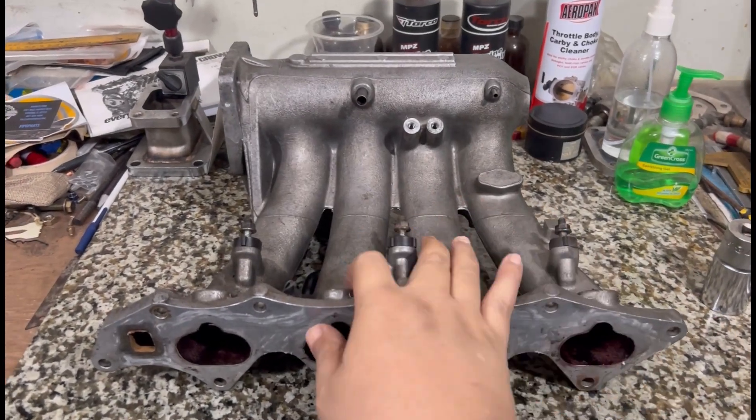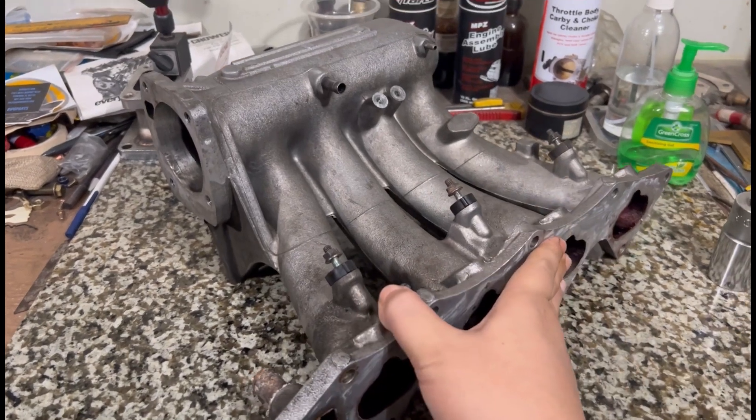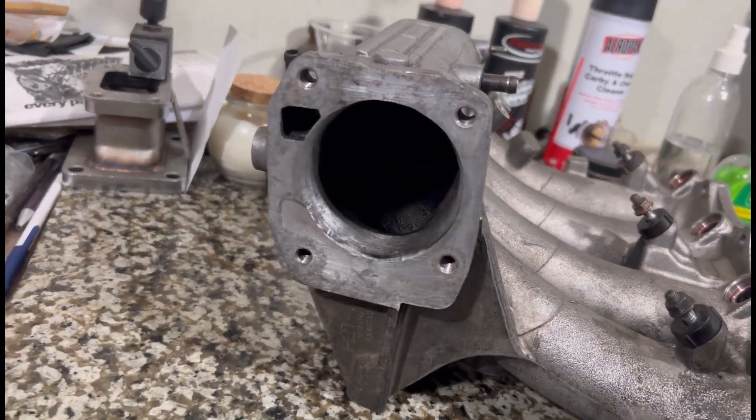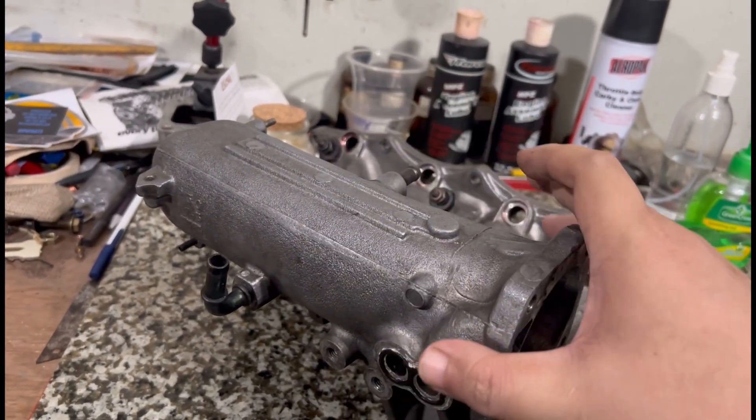After porting several ITR manifolds, here we have a B16A P30 stock intake manifold — the stock one from a B16A. It's already port matched to 70mm throttle. We're going to cut it open and port it with you guys.